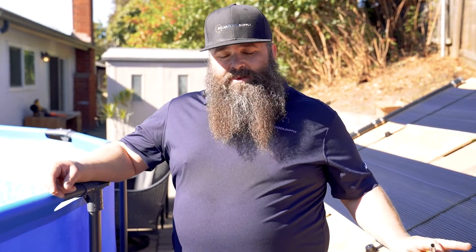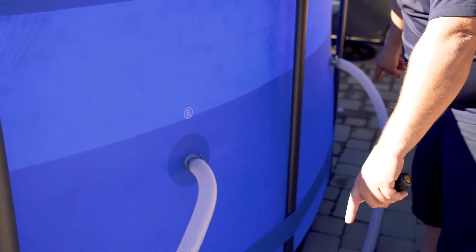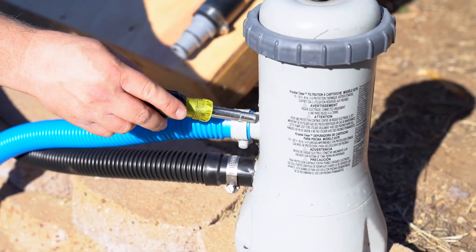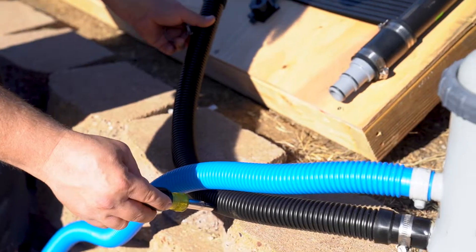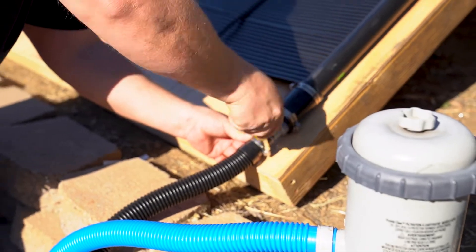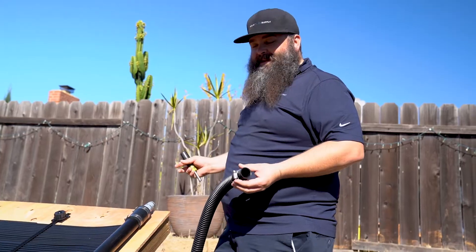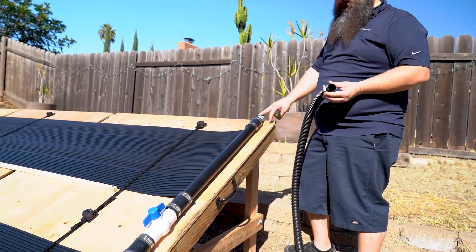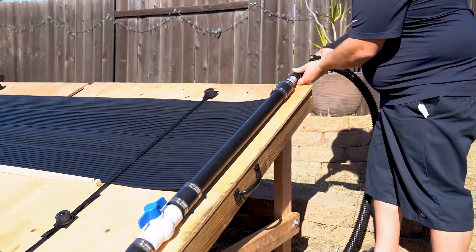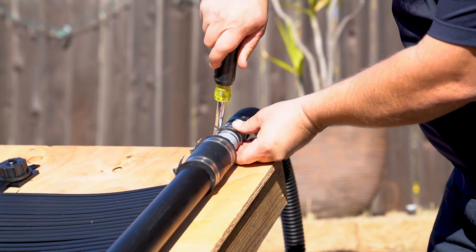Now that the panels are secured to the rack, we can connect our plumbing lines. These are the outlets of the pool — most pools will have two here, meeting at a tee and going to your pump and filter. Out of your pump and filter is the outlet you're going to connect to the solar panels. Connect at the bottom of the panel array and tighten your hose clamp. That completes the inlet connection. The final step is to connect the hose to the outlet of the solar pool heating system — water feeds in at the bottom and returns out the top back to the pool. Connect your hose to the outlet and tighten your hose clamp.